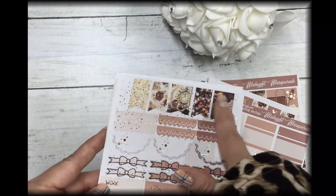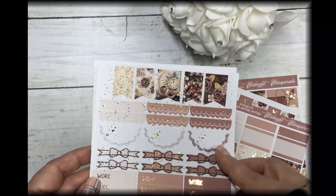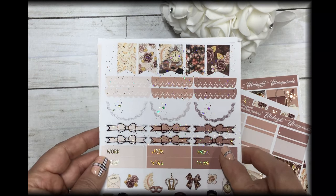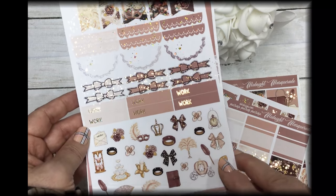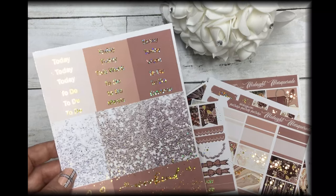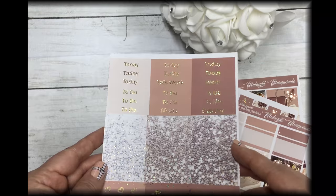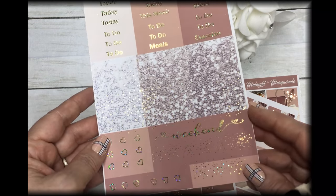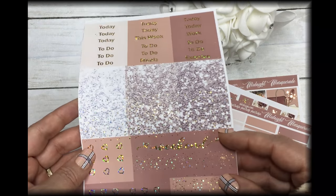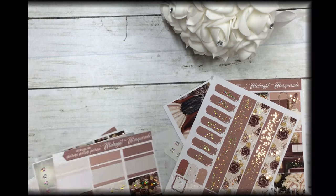There are flags for the weekend banner, scallop headers, scallop half circles, bow headers, work labels, and your deco. The last sheet of the kit has your script headers, glitter headers, heart flag checklist, page flags, and your weekend banner.